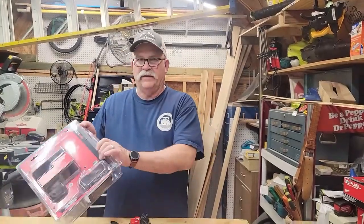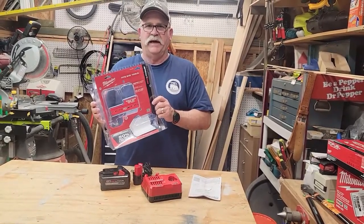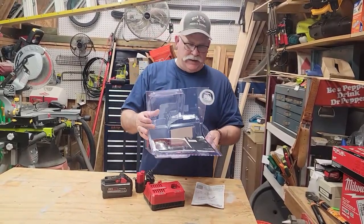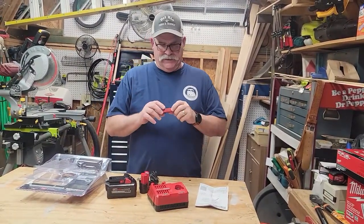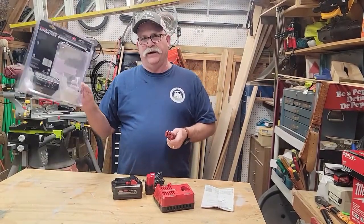I finally got this out of the package. I hate these packages — I wish they would just put them in a box because you can't tear them with your teeth. I had to get my knife out. The Milwaukee razor blade — that's the only way you're going to get these open.